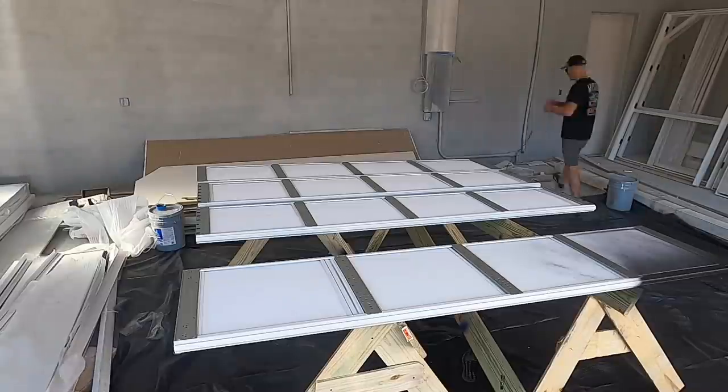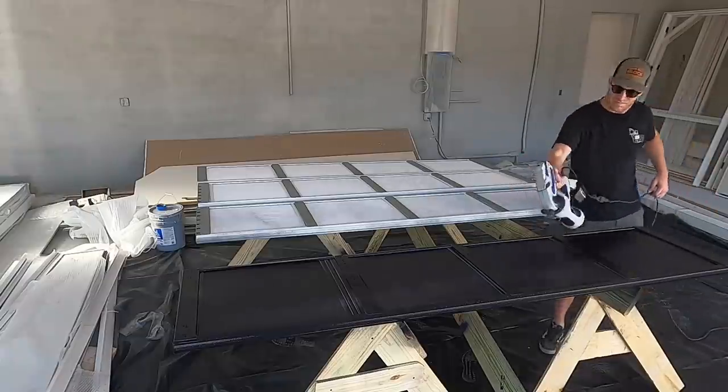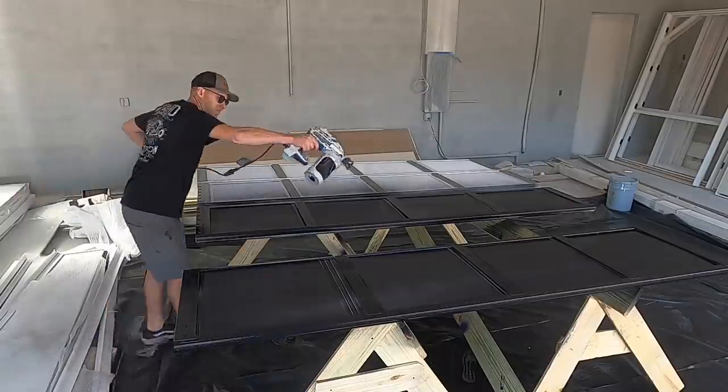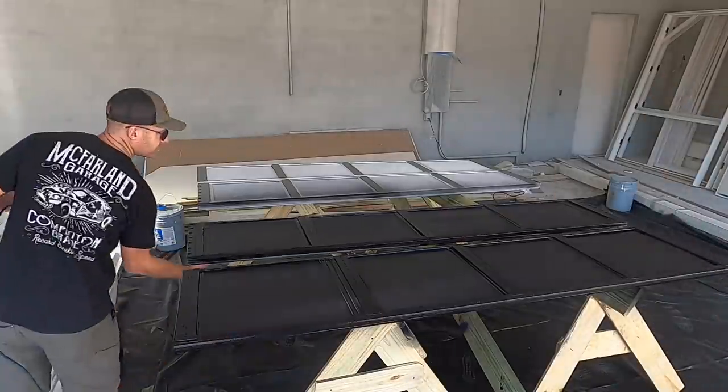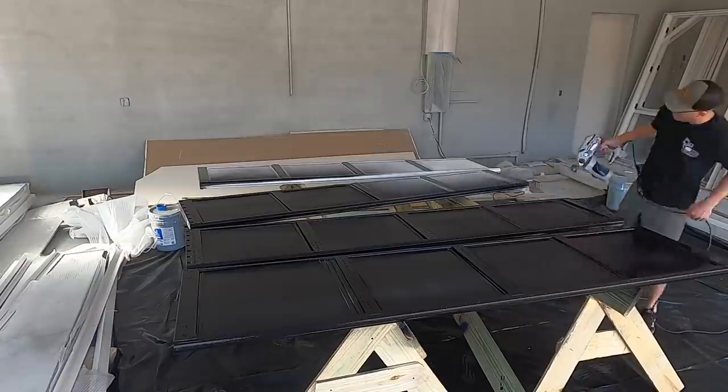This is going to be kind of my work area. We're going to have 220 there for the welders. PrimeWeld sent me a MIG, a TIG, and a stick welder, so I'm really excited. It's actually one of my goals for 2022 to really dive in and learn how to weld and get a lot of experience doing that. What I'm going to do today is get some sawhorses built, get these garage doors up on the sawhorses, wiped down, cleaned up, and get ready to spray them because they want to come early this week to get them installed.